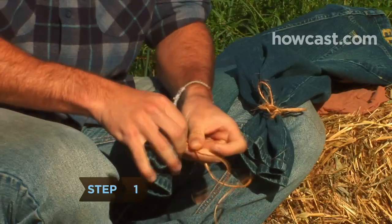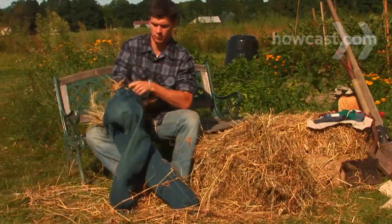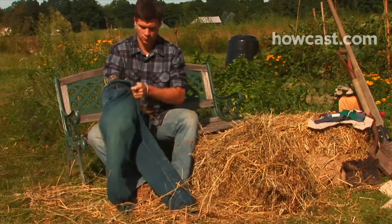Step 1. Tie off an old pair of pants at the bottom of each leg with twine. Stuff the pants with hay or other stuffing until they're firm and full.